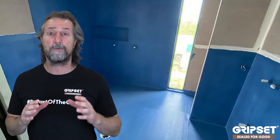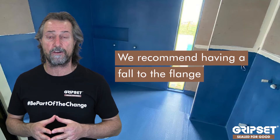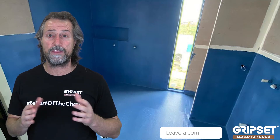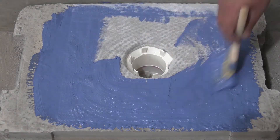You then prepare the diameter of where the flange is going to sit, and you want it flush or slightly lower. We always recommend there should be a fall to that flange, but you might be confronted with a site where the substrate is dead flat — that's not your fault. You can create that in the screed, but the flange needs to be flush with that substrate. Same method: priming, adhering the flange into the pipe, ensuring that once it's stuck in place it's sound, it's stable, and your membrane application goes smoothly from there.